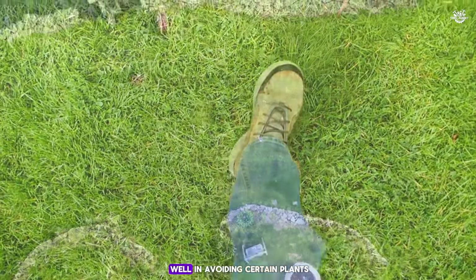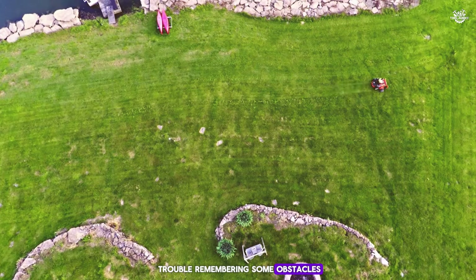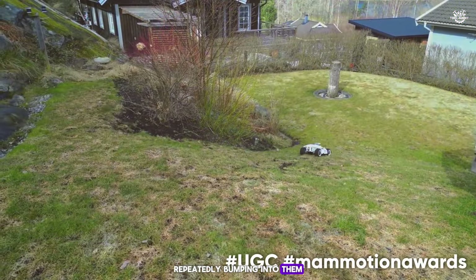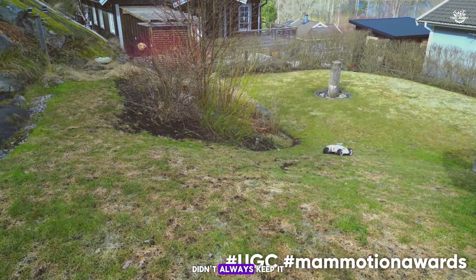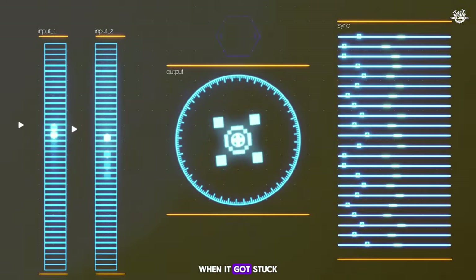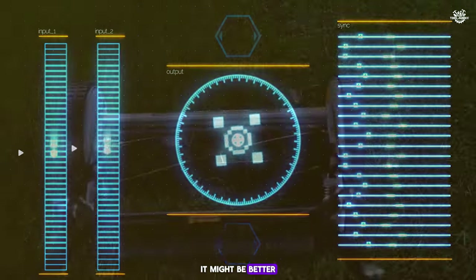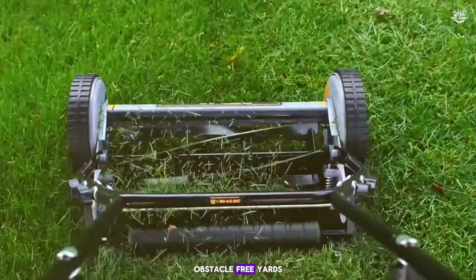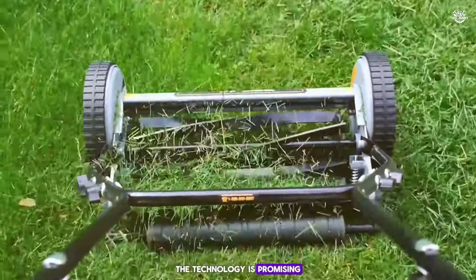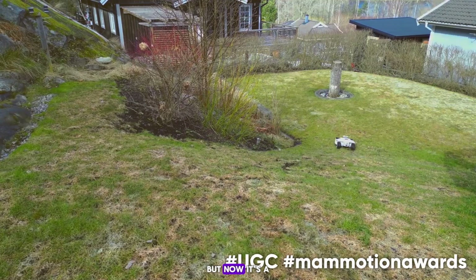The obstacle sensor did well avoiding certain plants, but the mower had trouble remembering some obstacles, repeatedly bumping into them. Setting up no-go zones didn't always keep it within boundaries, and I often had to redirect it manually when it got stuck. From my testing, I concluded that while this mower works, it might be better suited for simpler, obstacle-free yards. The technology is promising, and with some updates I believe it will improve significantly. For now, it's a decent option that does the job of cutting grass effectively.